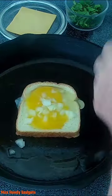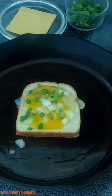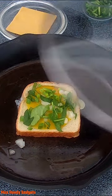Add some onions — green onions. Add some spinach. And there you go. Now we'll cover that and let that cook a little bit.